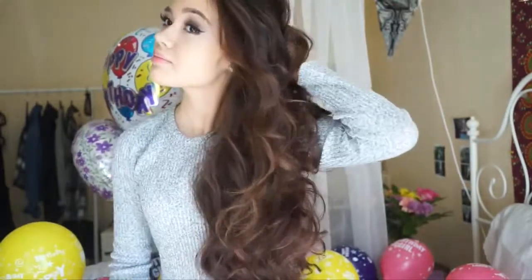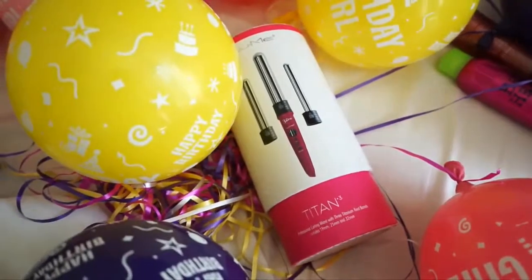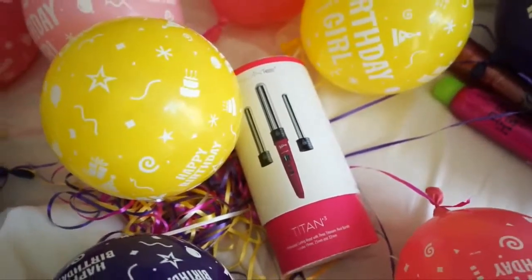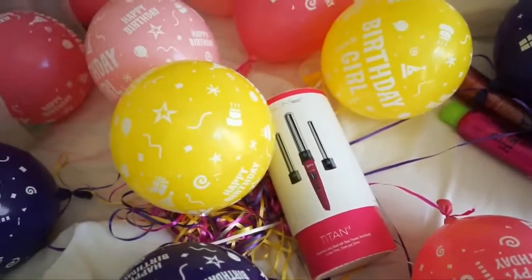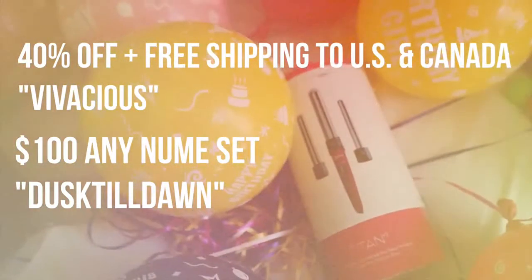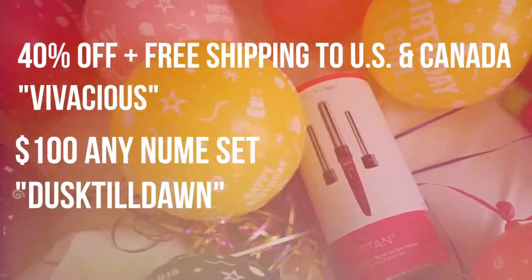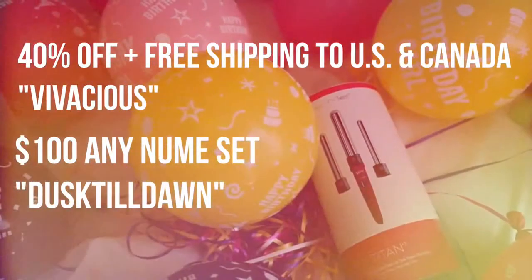That is basically it for the makeup look — now we'll move on to hair. My hair is pretty much all done from my heatless wavy hair tutorial, which I love. I'm using the NuMe Titan 3 wand with the 25mm barrel for some finishing touches. You can get 40% off and free shipping to the US and Canada with code VIVACIOUS, or $100 off any NuMe set with code DUSKTILLDAWN — check the description for details.